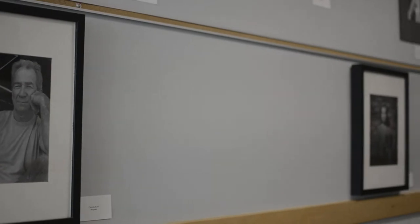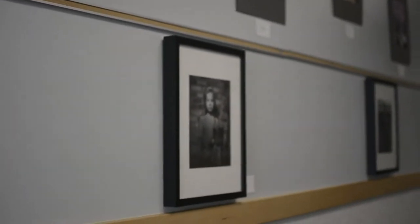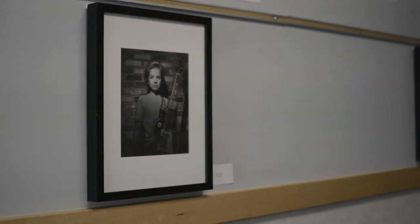We have a really big collection of frames that have been at the school for many years now. The previous art teacher purchased them to hang up student artwork, and Mr. Lyons and I would love to be able to use these frames now.